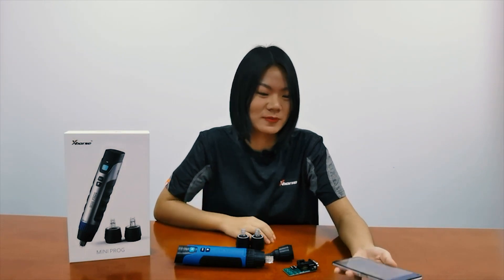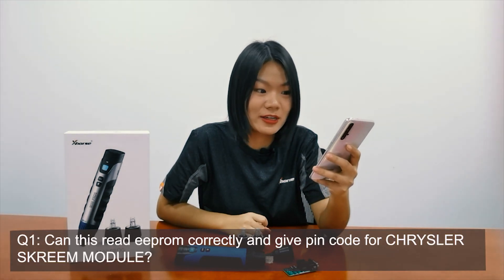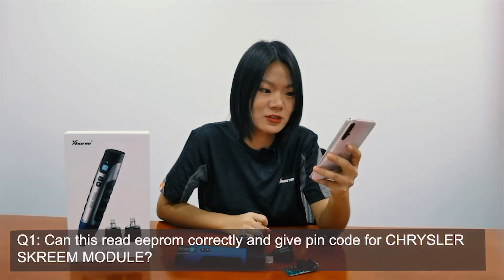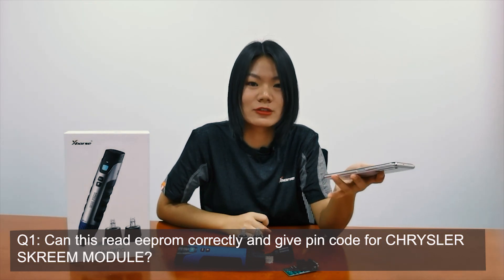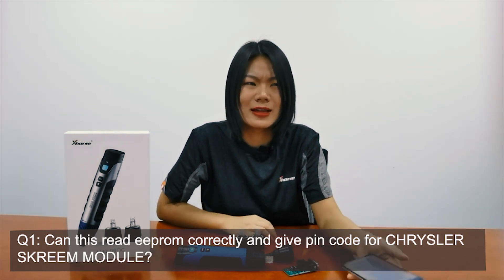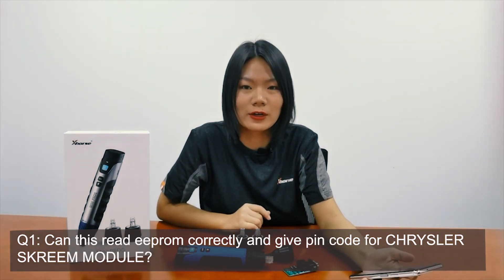Previously we collected some questions you may have on Miniproc. Question one: can this read EEPROM correctly and give pin-out for solderless modules? Definitely — it can read EEPROM data directly without soldering. That is a very basic function of Miniproc.